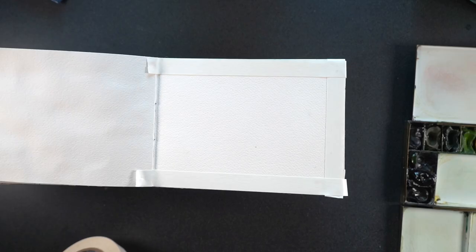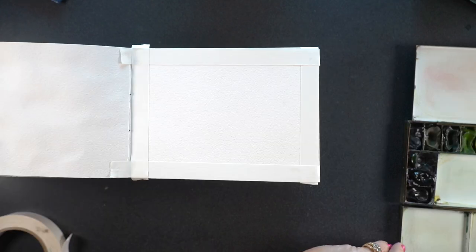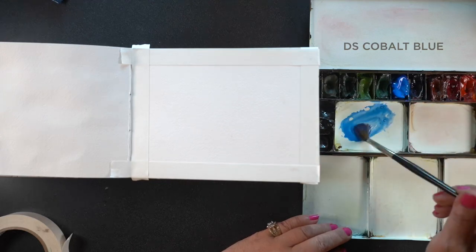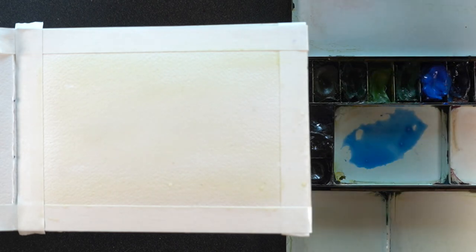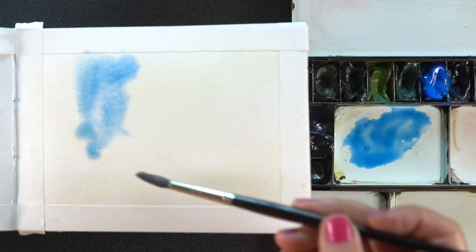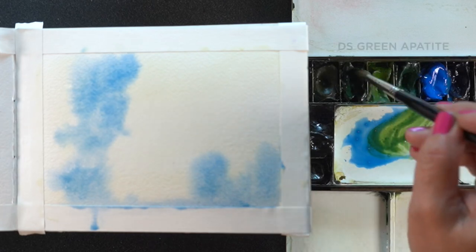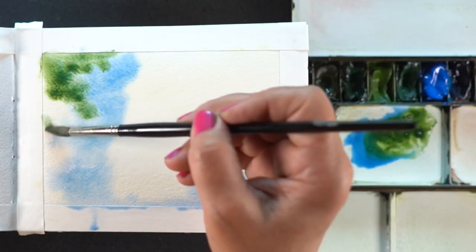I went out plein air painting with a couple of friends recently and had a bit of a fail with my painting because I haven't been doing a lot of plein air watercolor lately. I totally lost control of my wet in wet painting and needed practice. So I'm doing lots of practice at home to remind myself how wet the paper needs to be, how much pigment to use, and how wet that pigment should be at each stage. Part of the problem was working outside in high humidity — things weren't drying right, I didn't have patience, and I was also working vertical.